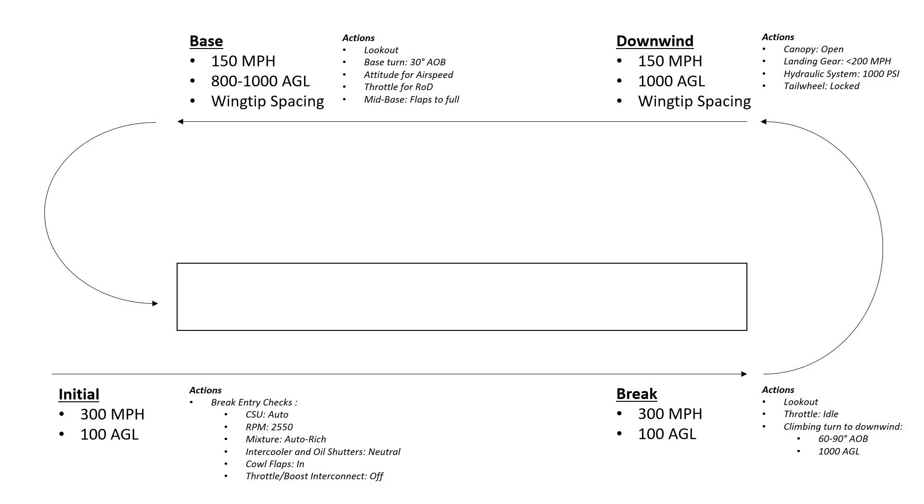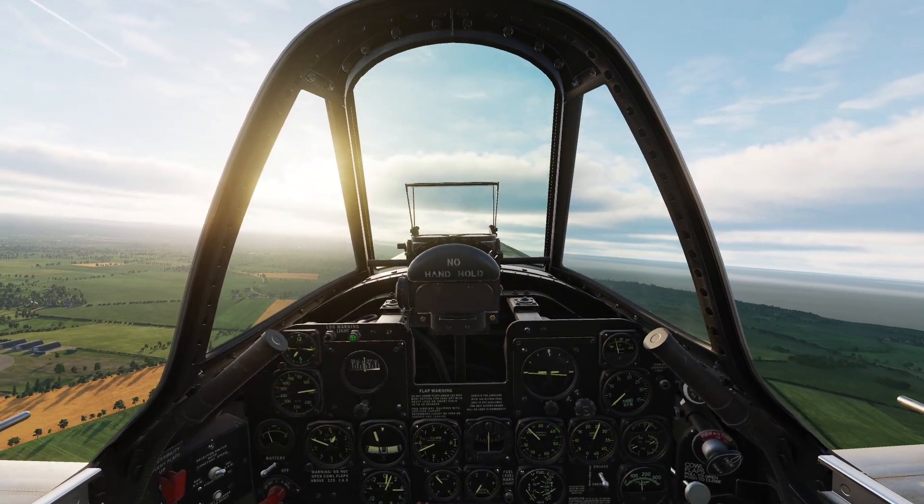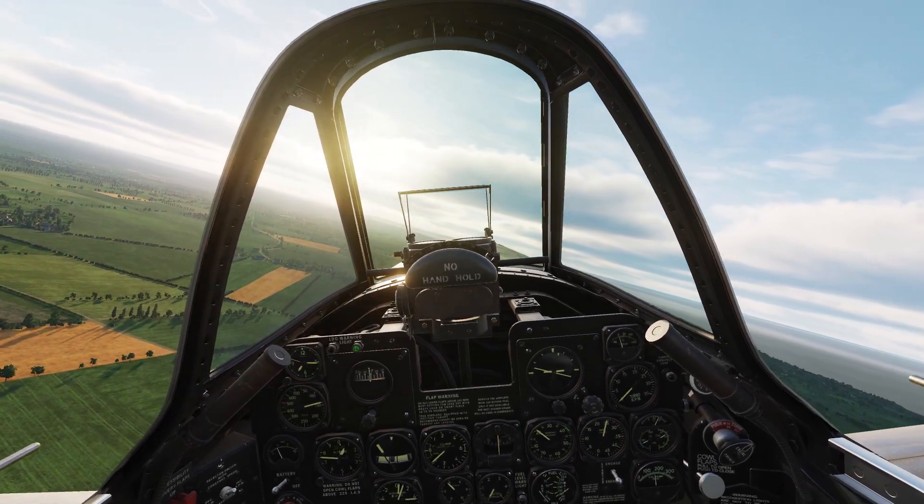Once you've been abeam the runway threshold, maintaining 150 miles per hour at 800 to 1,000 feet AGL with your correct spacing, you then commence your turn onto what's called the base leg of your circuit. You initiate this with a thorough lookout — looking right, in front, and left all the way down the runway — and then rolling smoothly to 30 degrees angle of bank, keeping a level attitude. Once on the base turn, we use our nose attitude to control airspeed and the throttle for rate of descent. As we track through mid-base at about 500 feet, we lower the flaps to full. This turn will continue right until you're over the runway threshold, rolling wings level at 115 to 120 miles per hour, right over the numbers. As you descend until you're just above the runway, smoothly reduce power to idle and hold off the aircraft in level flight just above the runway until it begins to want to sink.